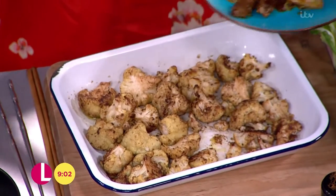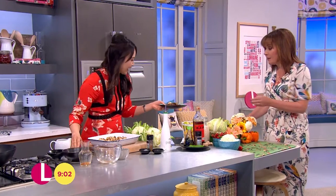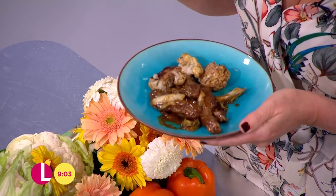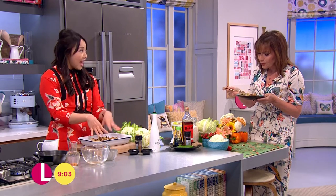Beautiful and roasted. Just a nice portion like that. We've got all of this on the website if people want it. You can serve it with rice, or if you're on a low carb diet, you could whizz the cauliflower in the blender and make five-spiced cauliflower rice.